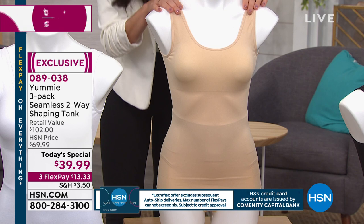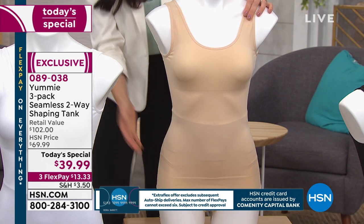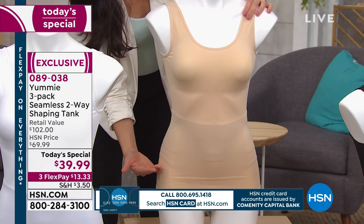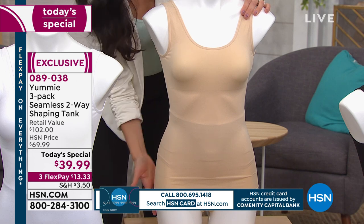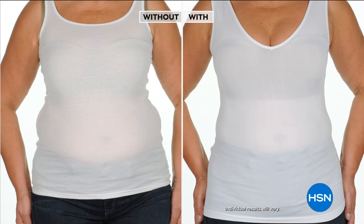We wanted you to be able to wear your own bra and know you're going to have your favorite bra underneath your tank. And at the bottom there's no compression — it stops right about here so you can place it where you want. It's going to stay put. You can leave it out or tuck it in.